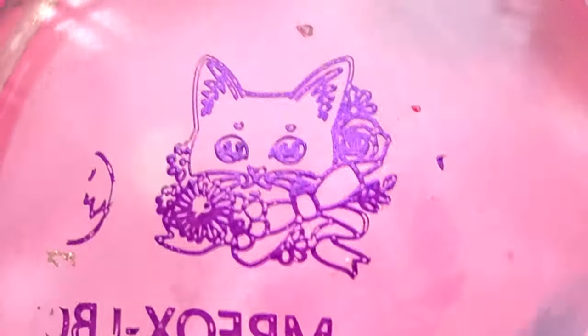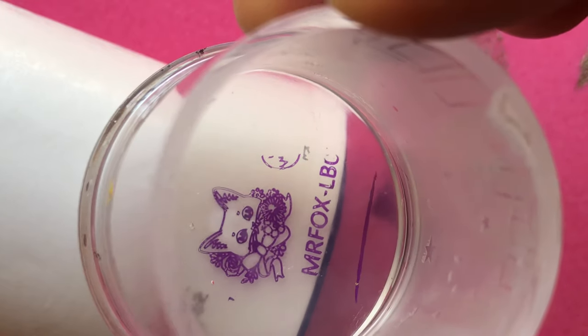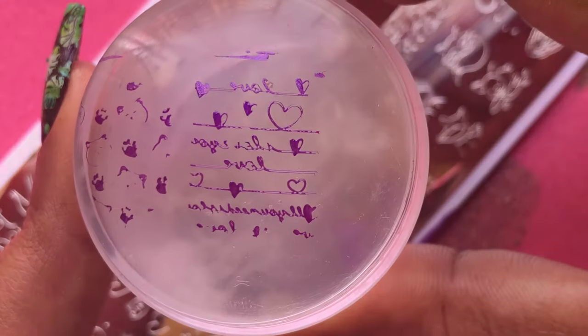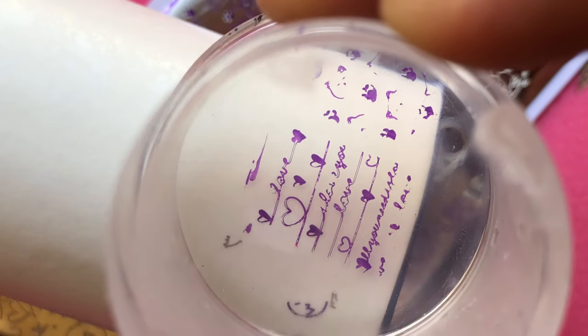Now let's see the cat face — this was one of my favorites because that cat is really cute, and I'm a cat person so I have a special love for cats. You can see even the eyes are very precise and it's just picked up really beautifully. Now let's see a couple more designs.